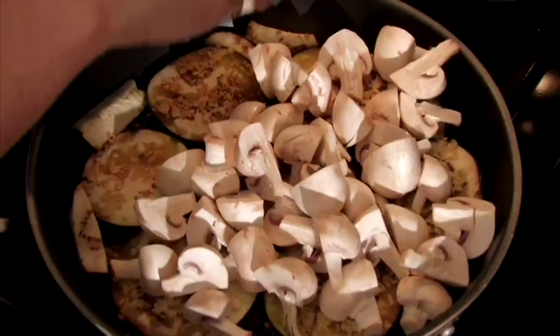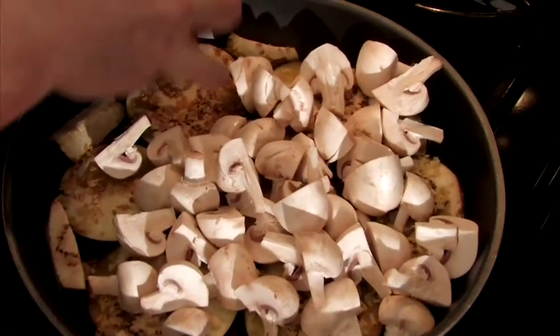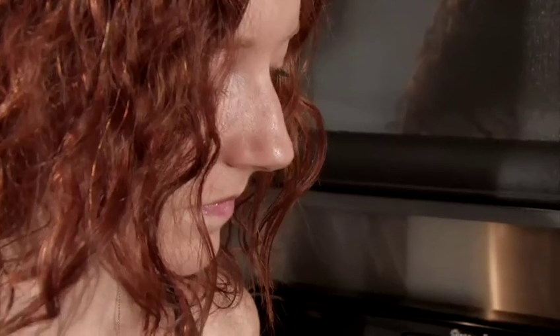The water from the mushrooms should sizzle in the pan once they start cooking. This will keep the other ingredients from burning or browning too much. I'm going to chop up these two fresh tomatoes here, because if I don't do it, it's going to take all day.